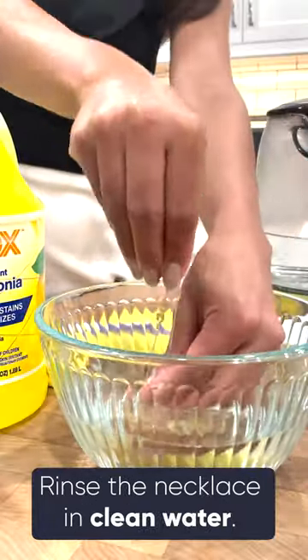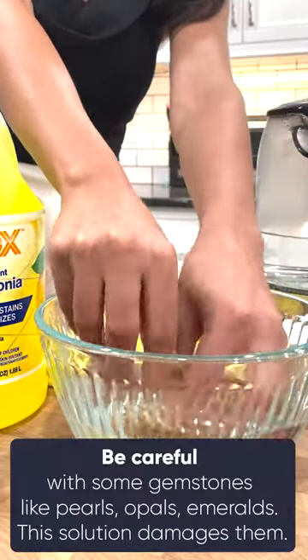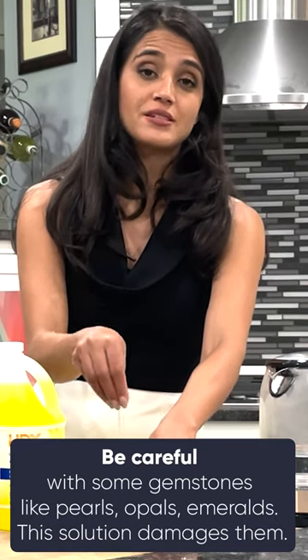Once you feel like it's scrubbed pretty decently, go ahead and start rinsing it. Do not clean precious metal necklaces that have pearls, opals, or emeralds with this solution.